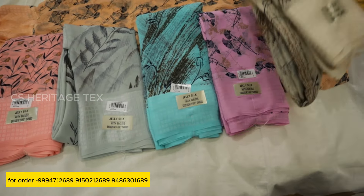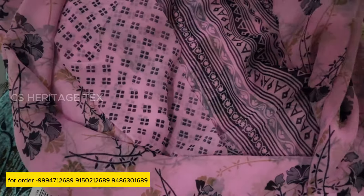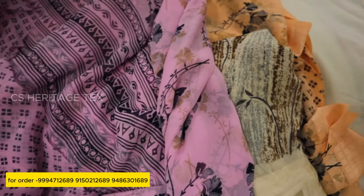We have an ice cream design in this series. In this model, we have a different color combination and designs. We have different designs, printing and printing.